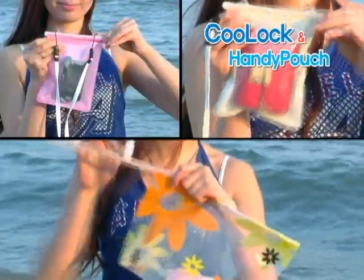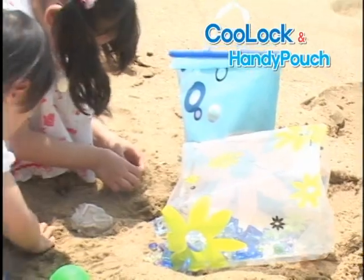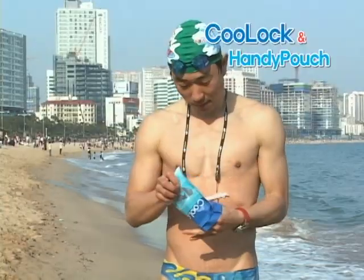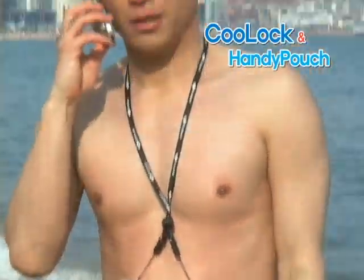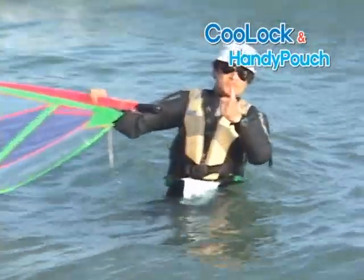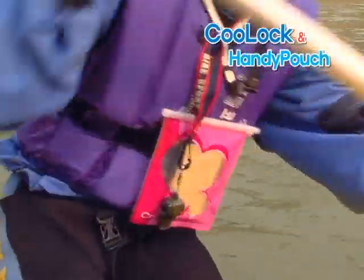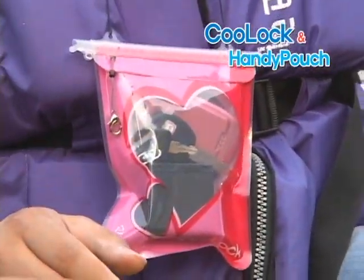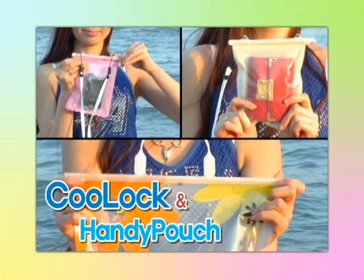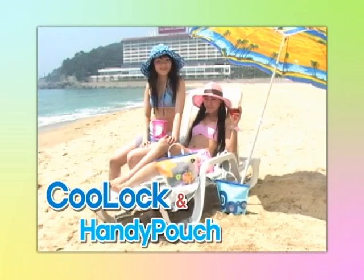Put your wallet, digital camera or cell phone in Cool Lock and wear it around the neck. Handy Pouch is great for storing your child's toys. Handy Pouch offers safety and convenience for the personal items you cannot leave behind. You can stop worrying about your valuables getting wet and start to enjoy the water. Wear Cool Lock on your next rafting excursion and leave your worries behind. Cool Lock and Handy Pouch offer airtight protection with easy slide and seal technology — protect your valuables from moisture and dust.